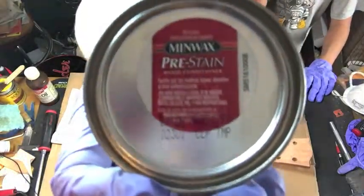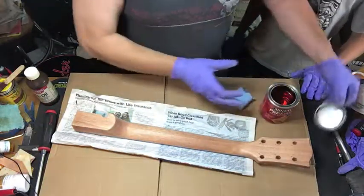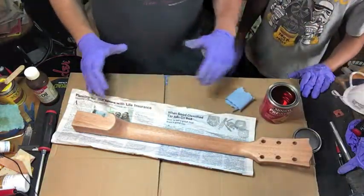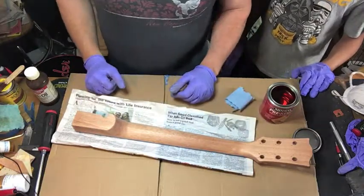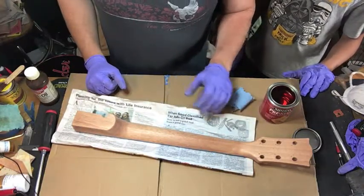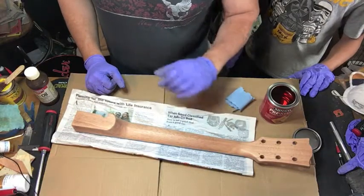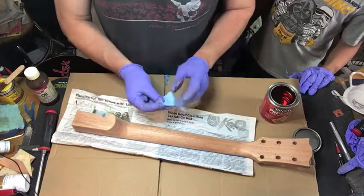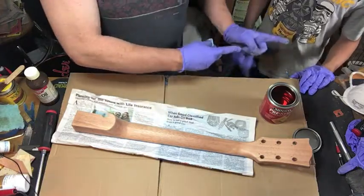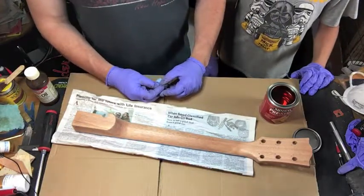You put this on and wait anywhere from five to fifteen minutes, let it soak in. What it does is make the color more even — it's more for woods that aren't even with a nice even grain. This one is probably not as necessary, but we used it on the body so we're going to use it on the neck. Isaac is here tonight — go ahead, say hi Isaac.